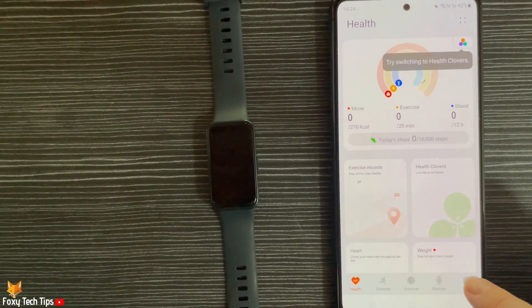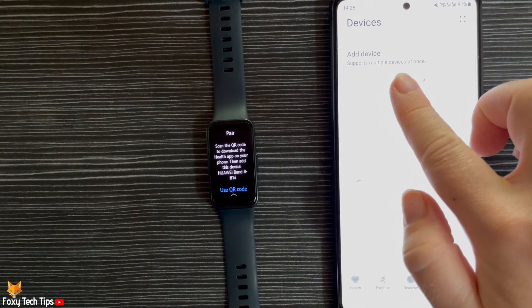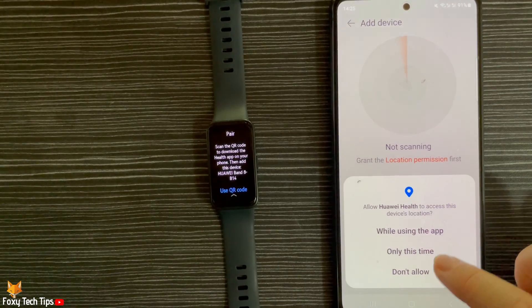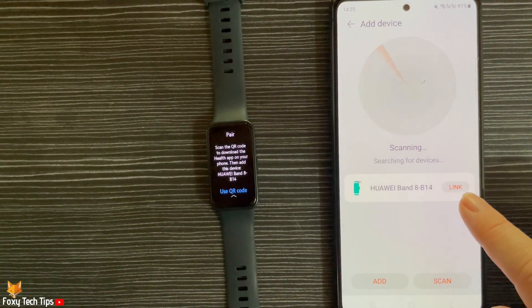Tap Device from the bottom menu bar, then tap Add Device at the top. Tap Allow on the permission prompt. When your phone finds your watch, tap Link.